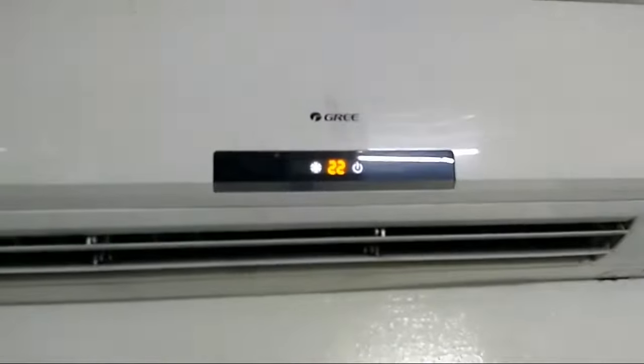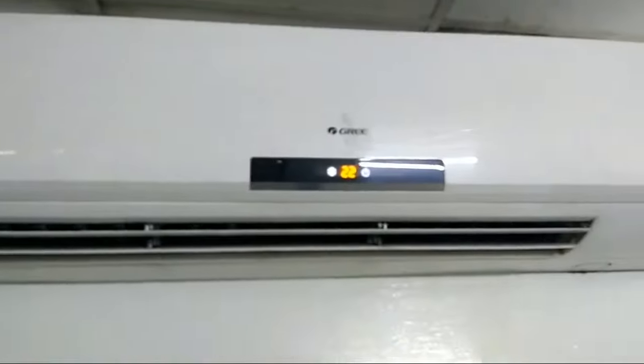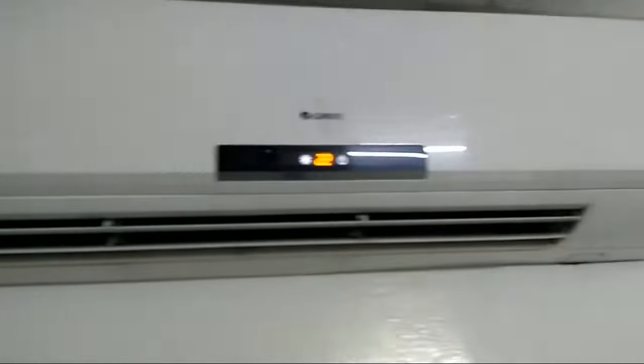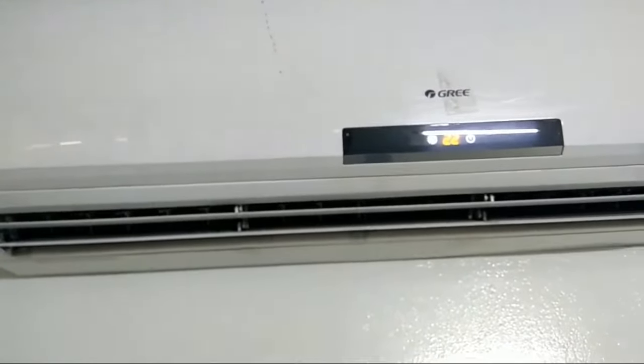I am going to drive the indoor unit. This is a room to be checked. I will see how the indoor unit is working — it is at 22 degrees Celsius. I am going to have a look at the outdoor unit.